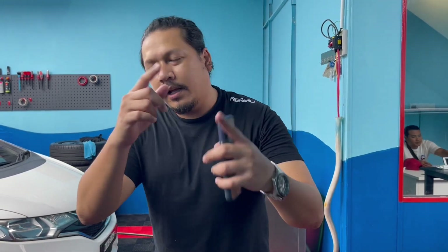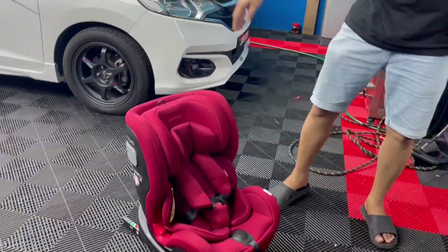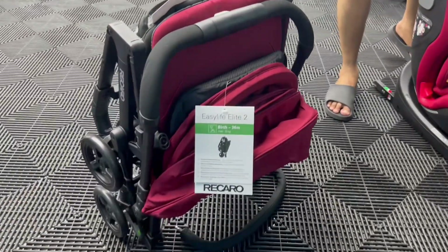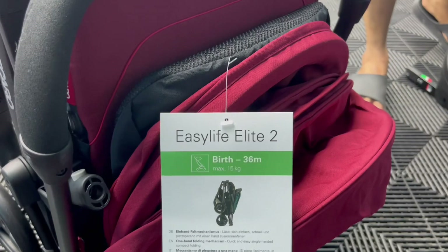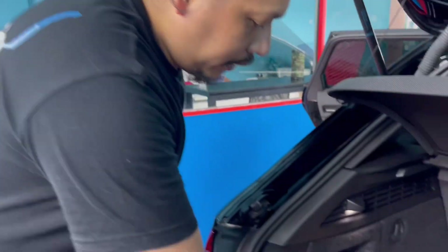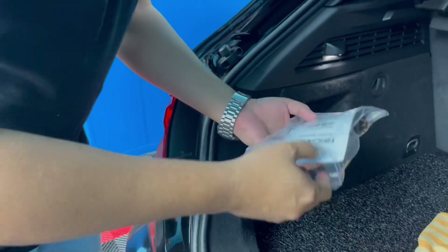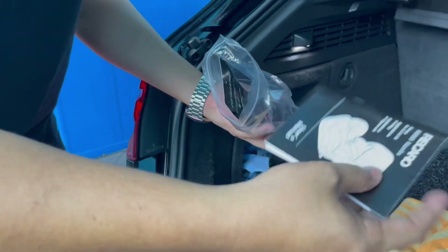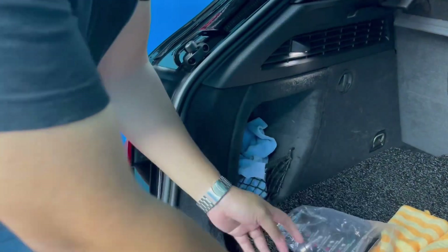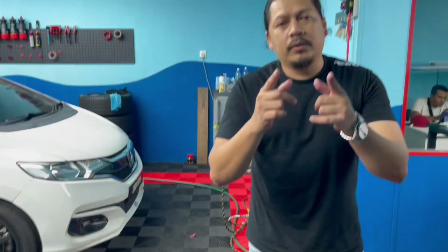Okay gang, assalamualaikum. Jumpa saya lagi di channel saya. Baju dah pakai baju Recaro. Hari ni sebenarnya aku nak buat video tentang pemasangan car seat Recaro — Namito, dengan controller lah. Stroller Recaro ni macam mana letak dekat bonnet tu, aku tunjuk cara-caranya. Dia dah bagi manual book sebenarnya. Kalau kau beli memang dapat semua ni. Dia tu isofit, so senang cara-cara pasang dia. Very simple. Jom ikut aku, stay tuned.